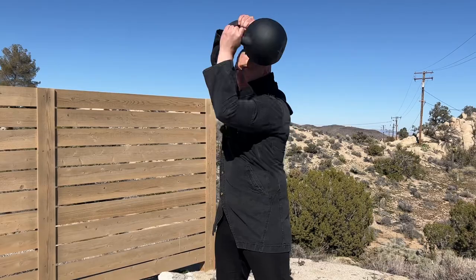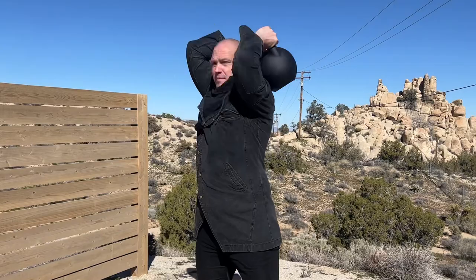Think of the Kettlebell Halo as a bridge exercise, which is meant to get you to two-handed Heavy Club Shieldcast, which is meant to get you to Mace 360s. This is about the ideal size for a Mace because you can carry it around — it's about the length of an axe or a pickaxe. If you can do a Kettlebell Halo, it does not mean you have the joint control or the stabilizing muscle structure to do a Mace 360.